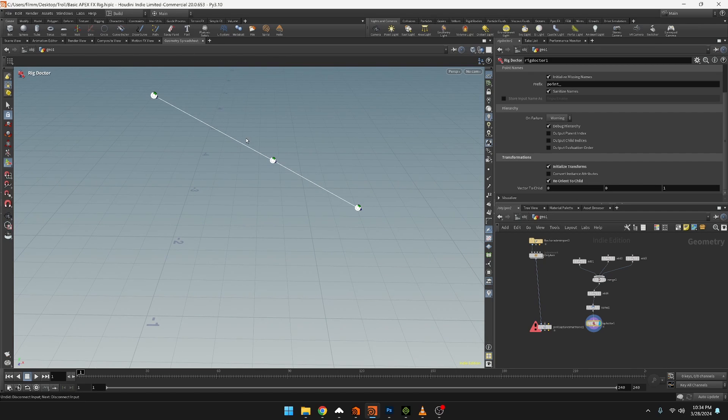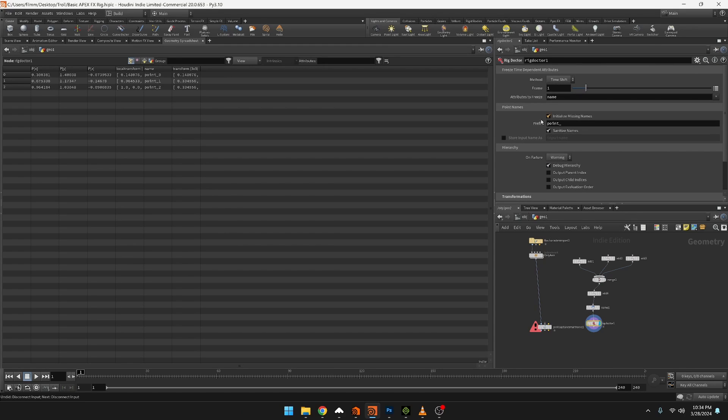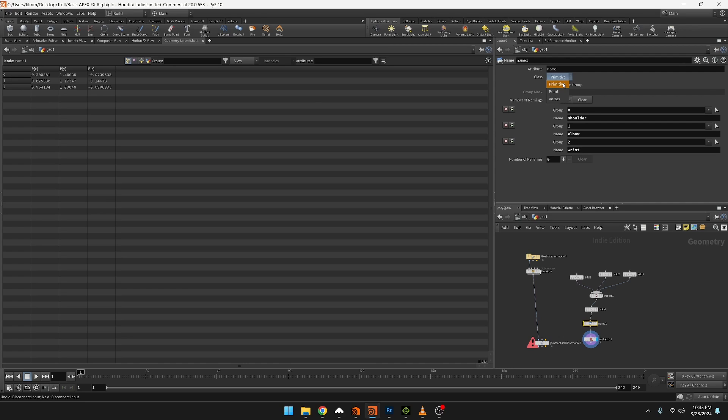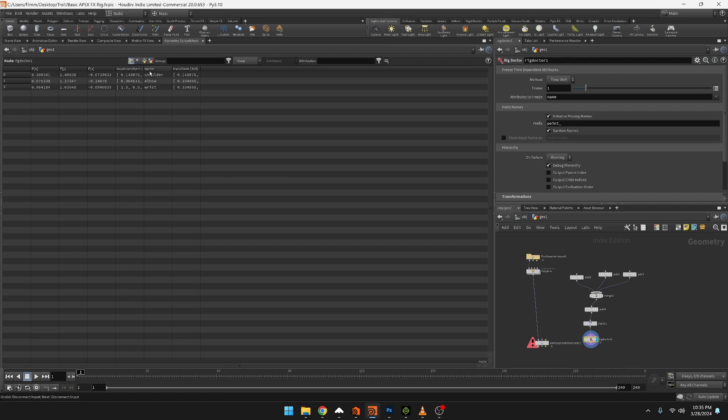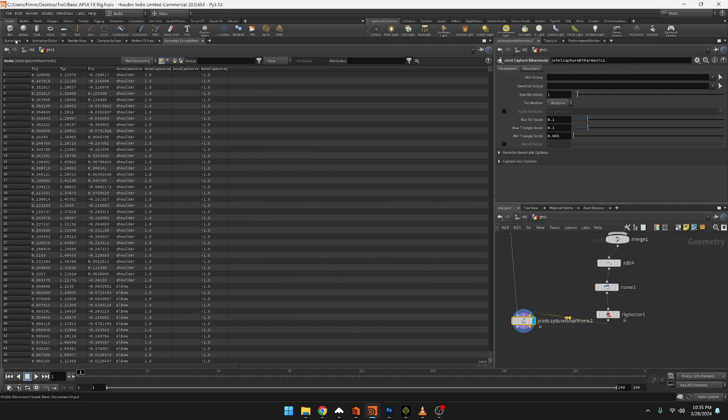Looking at the geometry spreadsheet, we don't have the names - it's giving default names because inside the rig doctor there's 'initialize missing names' set to point underscore. What happened is when we created the name node we set it to primitives, but the joints are actually points. Fix that, and now we have the points with their names. In the rig doctor, point zero, one, and two are renamed to shoulder, elbow, and wrist. Now let's connect them into the two joint by harmonic inputs.